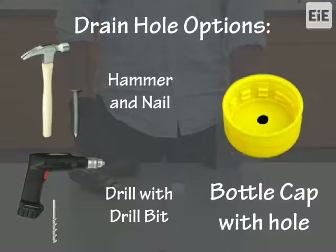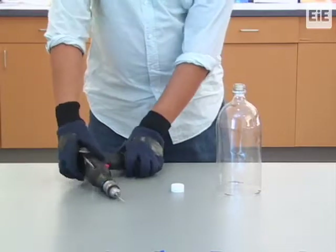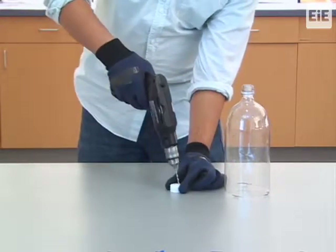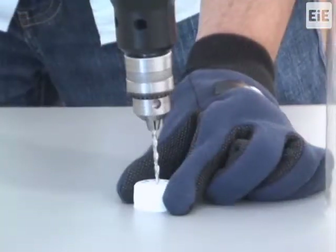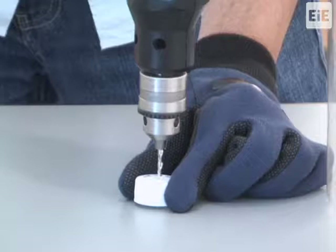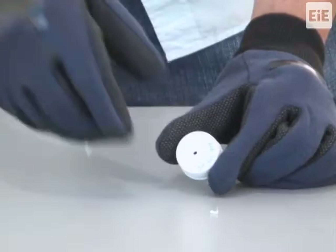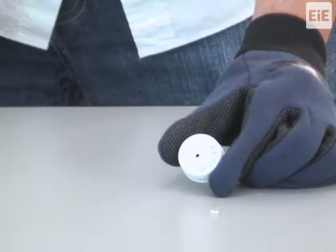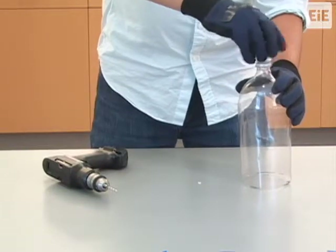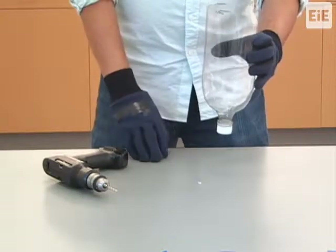You can also create a hole in the bottle cap using a drill and drill bit. Rest the bottle cap on a flat surface with the threads down and facing the surface. Center the drill bit on the face of the cap and start the drill. Stop the drill once the drill bit passes through the cap. You might need to reverse the drill to remove the bit from the cap. Screw the finished cap with the hole onto the threaded neck of the bottle. This completes your filter holder when using a cap with a hole for the drain.